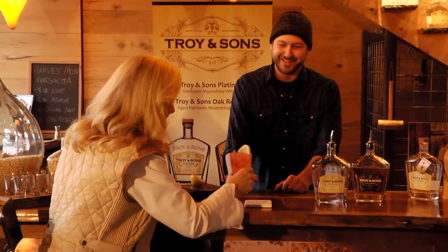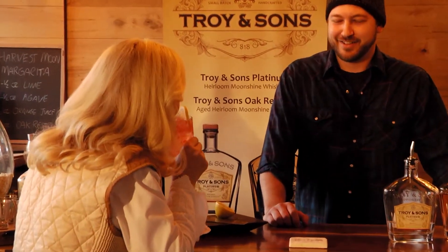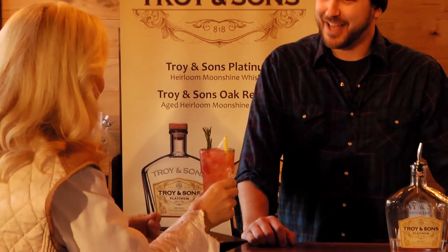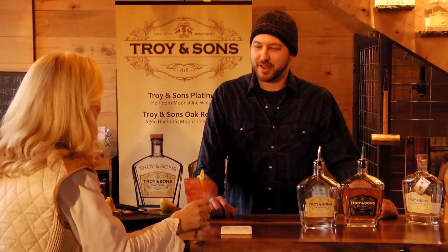Give it a try, see what you think. I love that — oh my gosh, the little touch of strawberry is beautiful. Thank you so much.